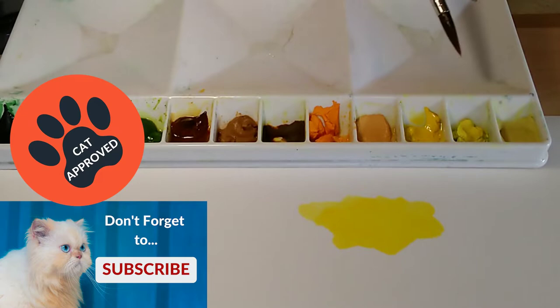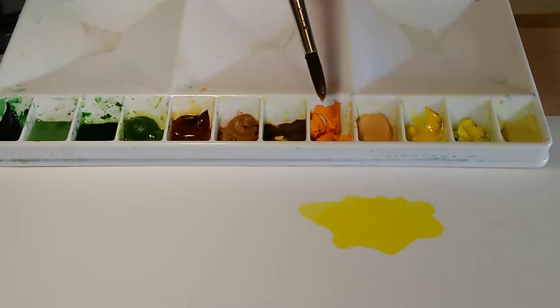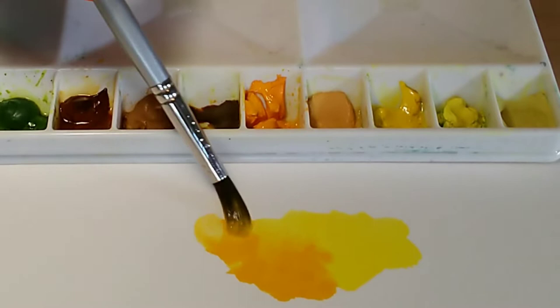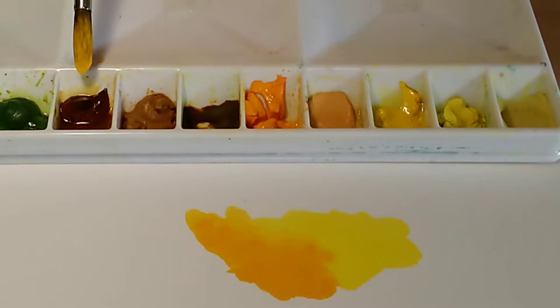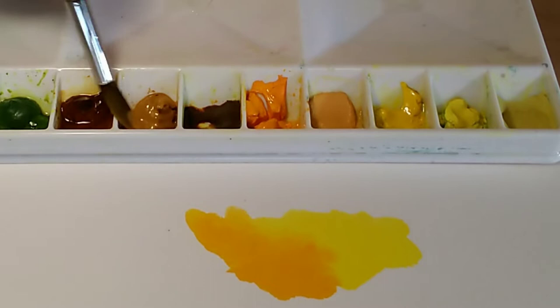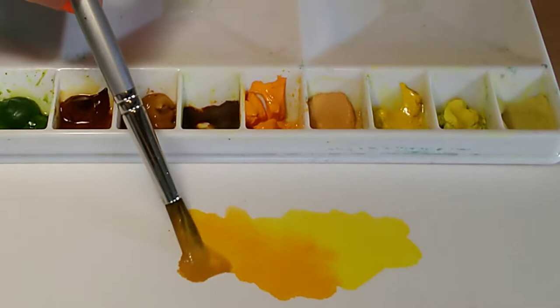Naples yellow is an incredibly opaque color. Cadmium yellow deep will also give you some granulation. Transparent yellow and quinacridone gold are transparent colors so you won't get granulation with those. Yellow ochre is probably the only yellow I would say is a heavily granulating color — for most people it's considered an earth color, but I have it with my yellows for easier color mixing. You can see that granulation happening right there.